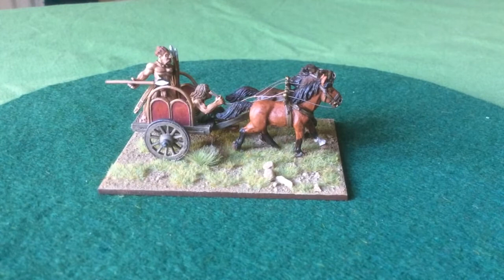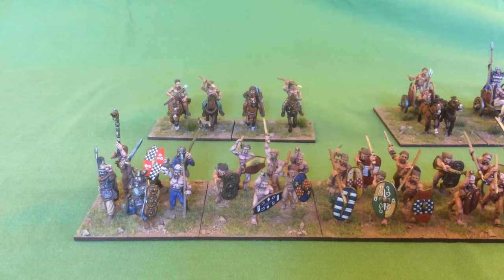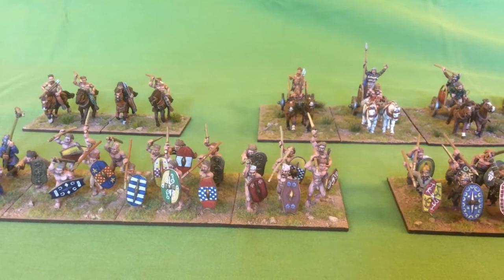So that's the new chariot. I'll now give you a view of the whole army. Here's the army. The warband are in front — three units of 24 — and in the back line we've got six chariots, two light horse and two slingers.